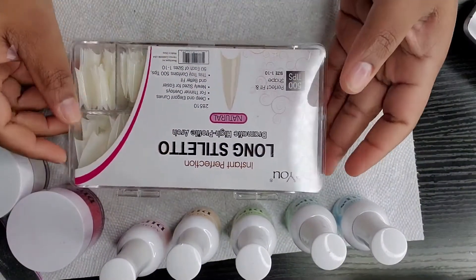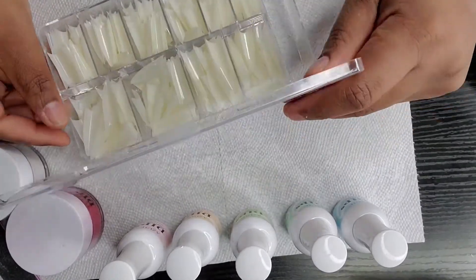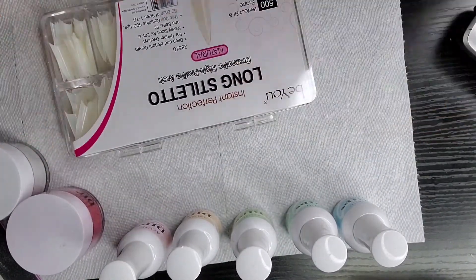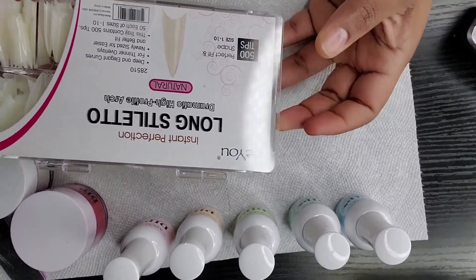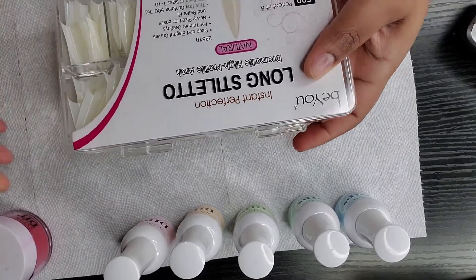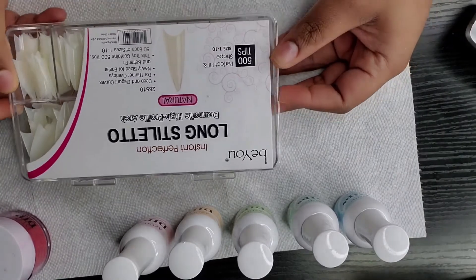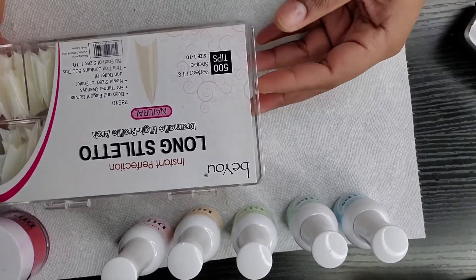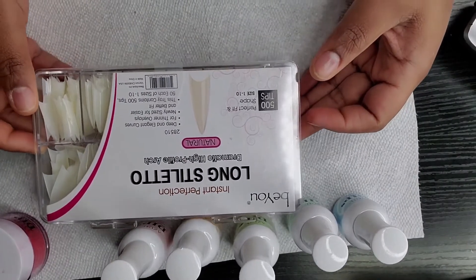Hi guys, welcome back to my channel. It's your girl Alicia and I'm back with another video. For today's video I'll be doing some Valentine's Day nails, and I'm going to be doing them much longer than I usually do because I have these long stiletto nails that I got from Amazon by the brand BU, and it has 500 tips in the case — very convenient, all the sizes are already sorted for you.